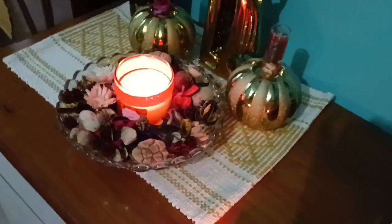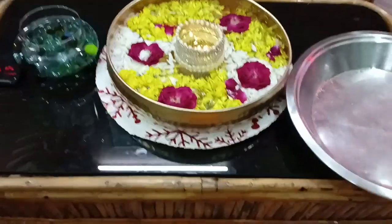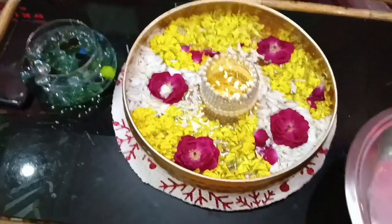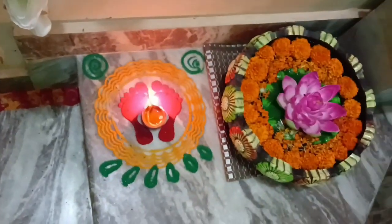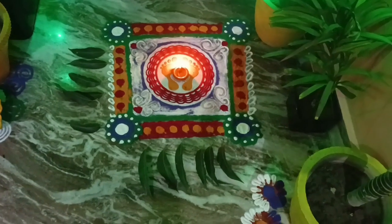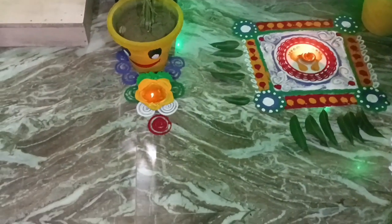Here is the main gate decoration. I have made a pair of palm designs on one of the sides. I have also put a fountain here. This part of the design has been completed as well. I have made a pair of palm designs throughout.